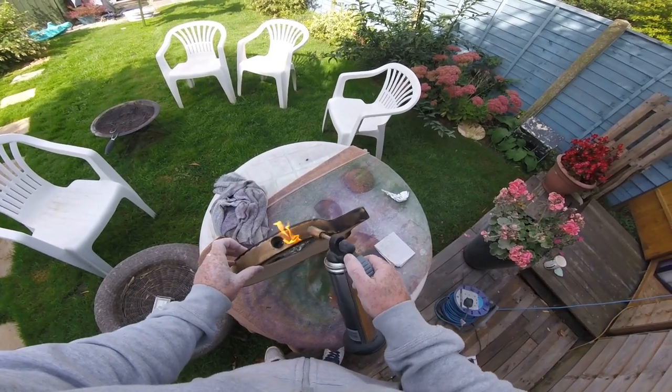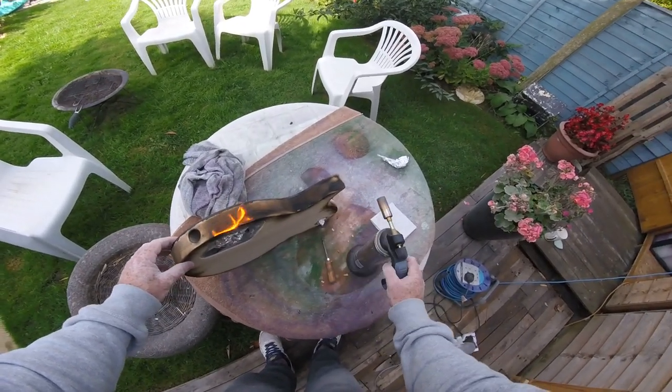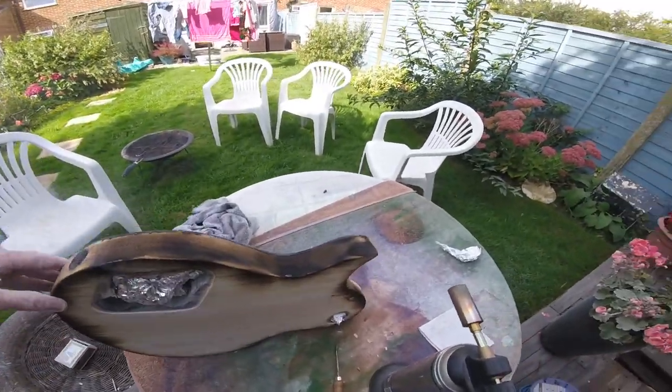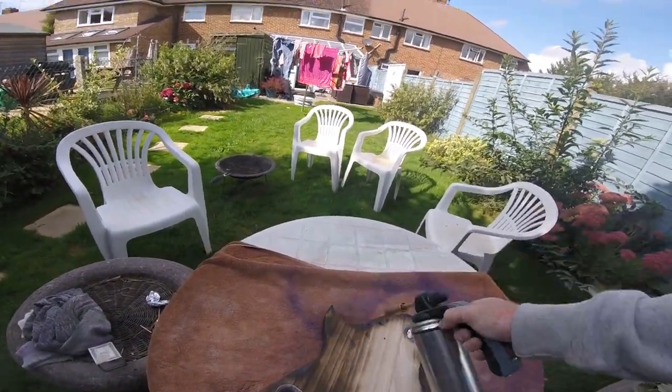With a little help from a blowtorch, of course - this is the blowtorch method. It's a case of just keep burning it, sanding it, burning it, sanding it until you get what you want. Very, very simple thing to do. This one came out particularly nice.